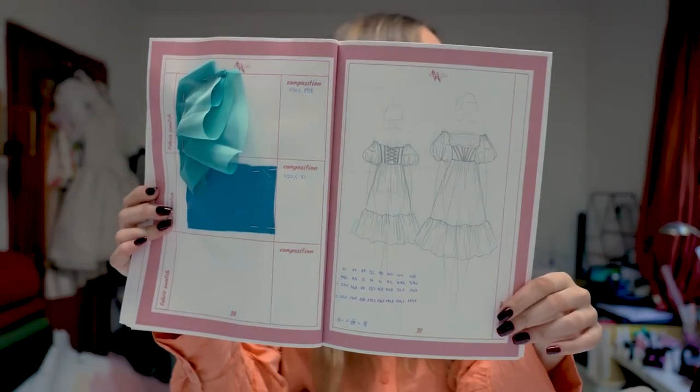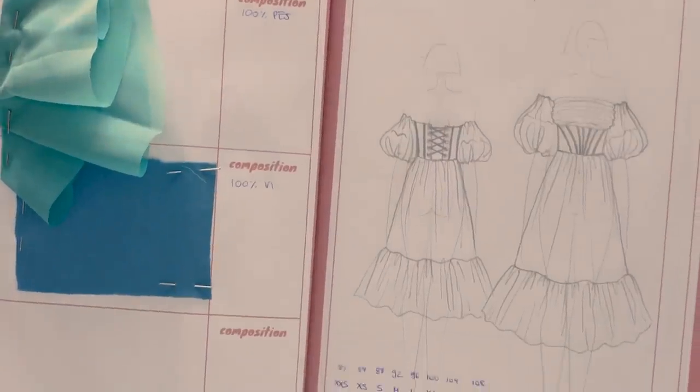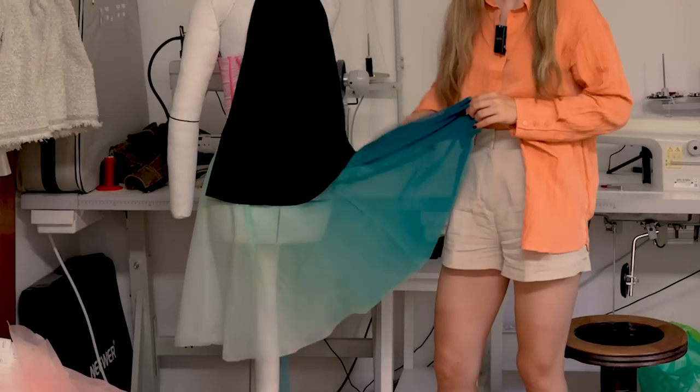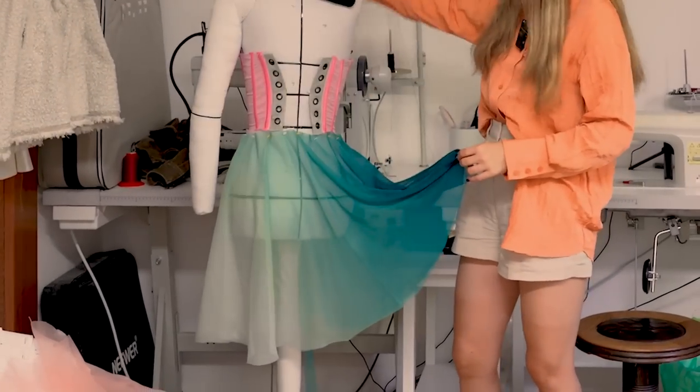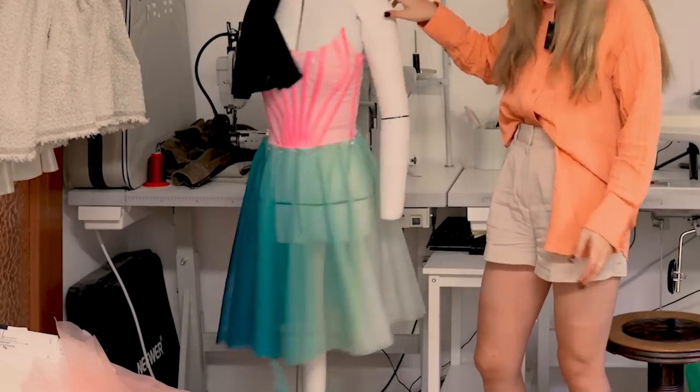So I did my sketch as per usual — you can see it right here — and I also put some fabric swatches into my booklet. This fabric is super exciting because it has a color gradient; it goes from dark to lighter turquoise, which is really exciting, so we're going to play around with that gradient for our bodice and the whole dress itself.